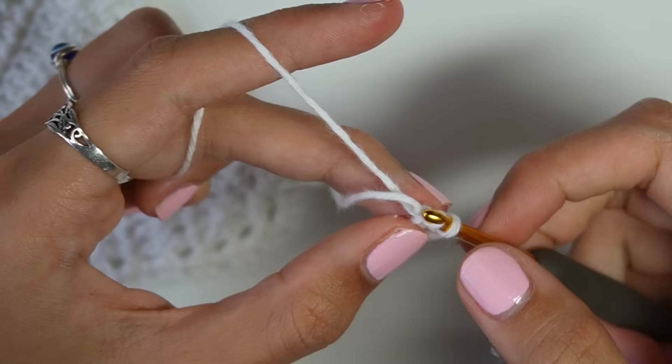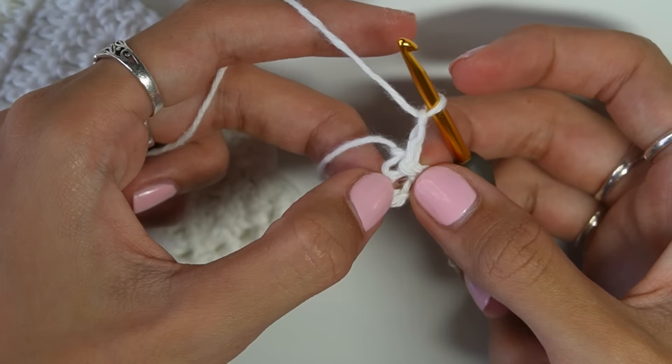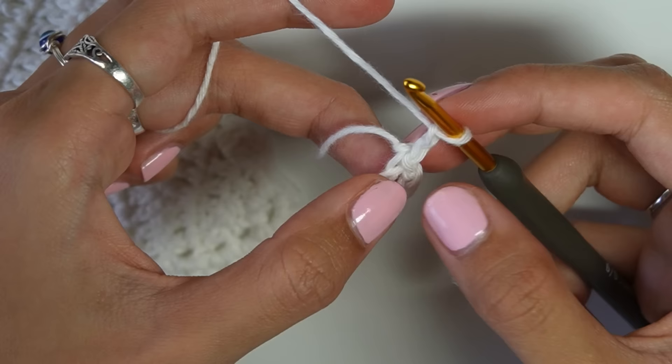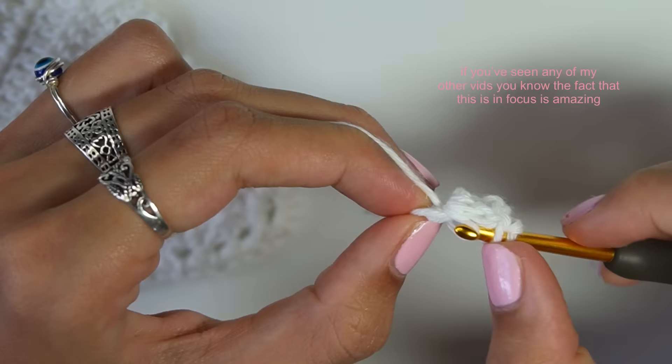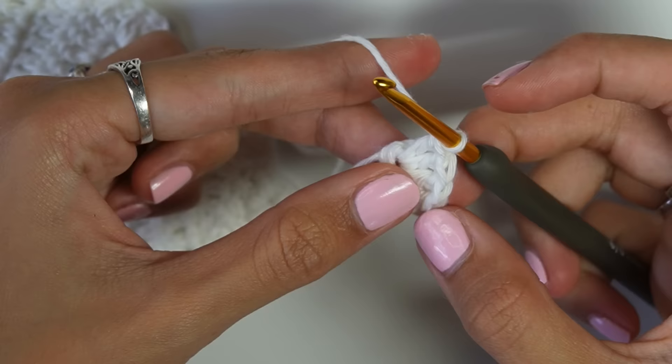Once I've made the loop, I'm going to chain two — this counts as a double crochet. I prefer a chain two over a chain three because it leaves a smaller gap, but chain three works too. I'll do four more double crochets in this hole, giving a total of five stitches including the starting chain two.